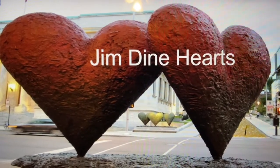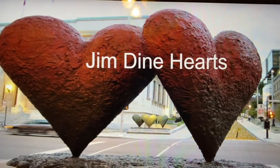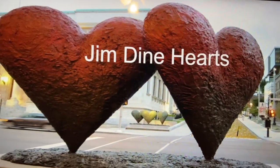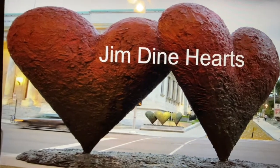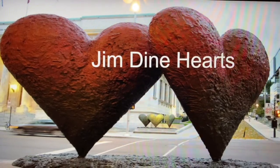This week our art is inspired by an artist called Jim Dine. Jim Dine is an American artist who painted lots and lots of hearts — some other things as well, but he loved hearts. He was a painter and he was also a sculptor.